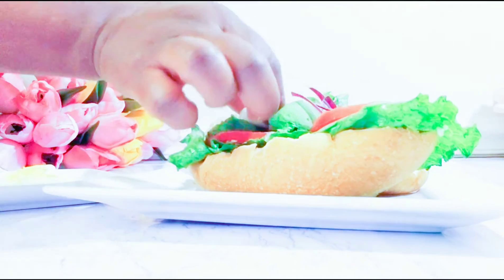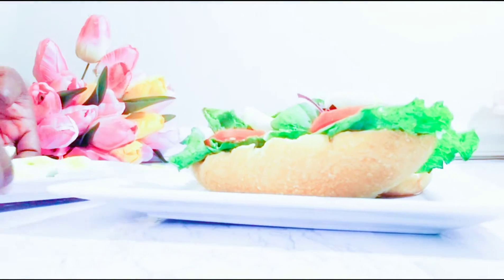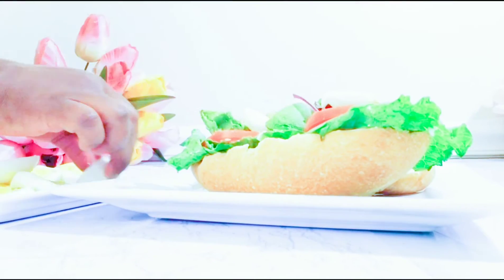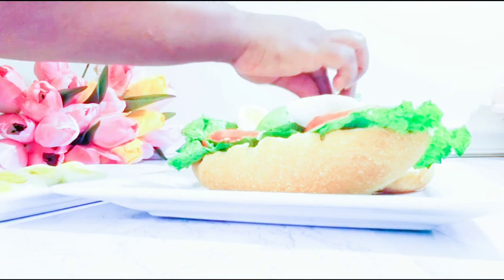I will add in some sliced boiled eggs. These are boiled eggs I have boiled and sliced off-camera. All my vegetables were washed and sliced off-camera. If you don't want boiled egg on yours, you can still have it just like that — it is still good.